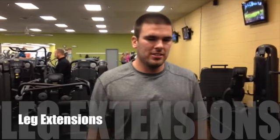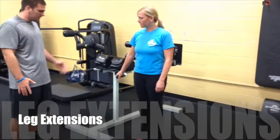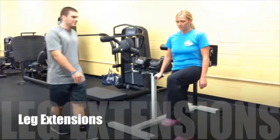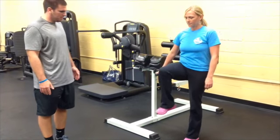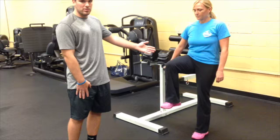Now we're going to do leg extensions. We want to be sure to find something to hold onto to gain balance, then raise the knee up 90 degrees and extend. See how Amy's keeping her upper leg in place? That's what we want to see.